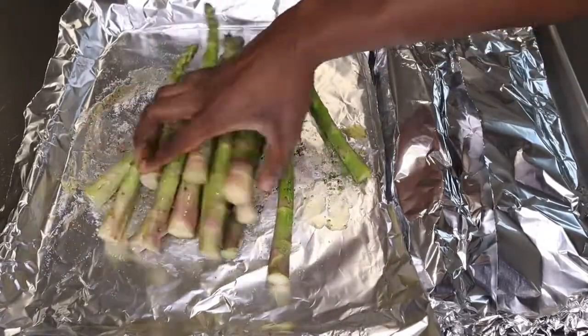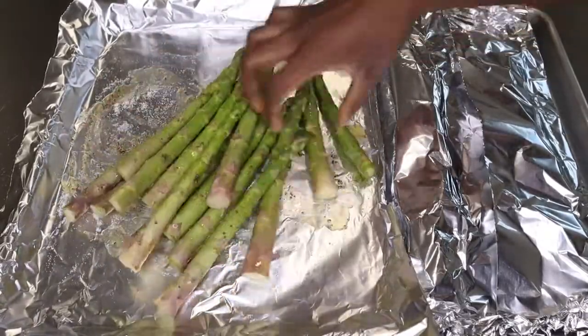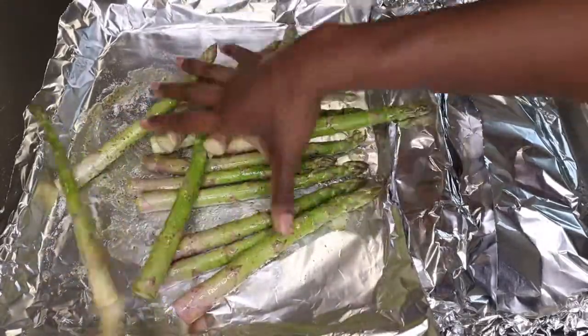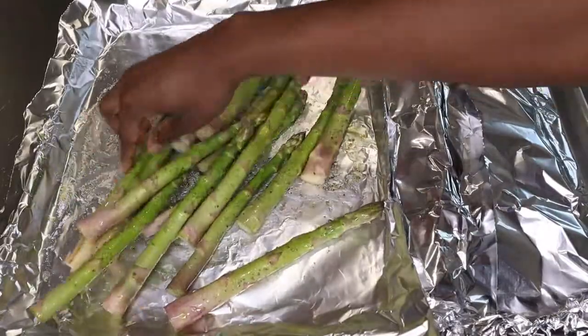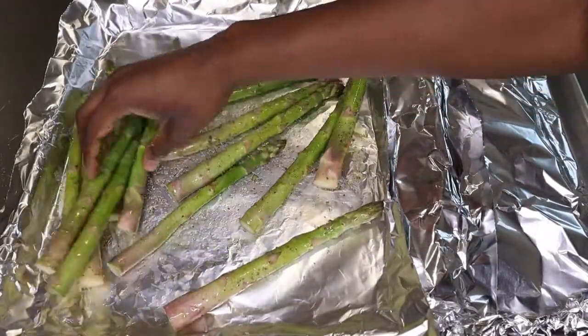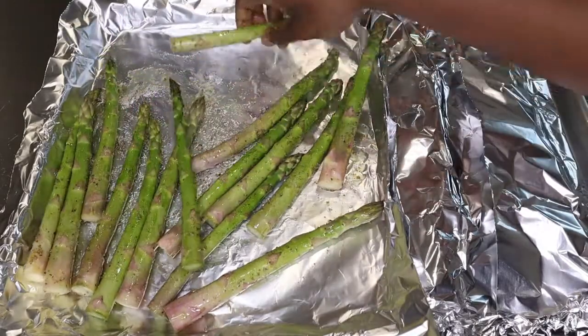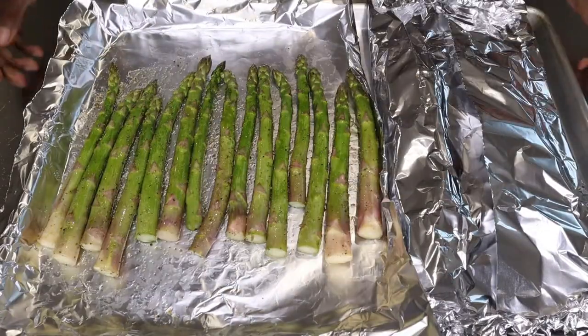I cooked my asparagus separately because I wanted to char and grill it in the oven. You can choose to cook your asparagus in the same foil as your salmon if you want it to have the same juices, but I wanted two different flavors and I wanted to get that char-grilled finish on my asparagus.